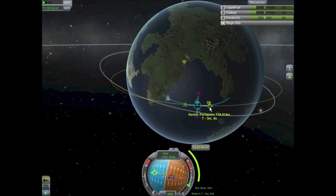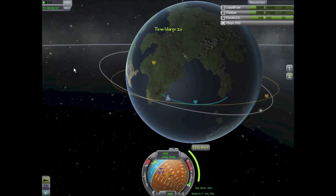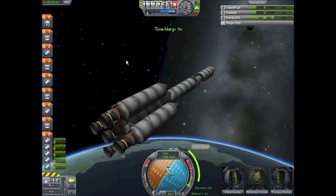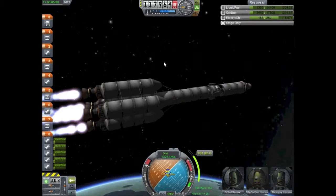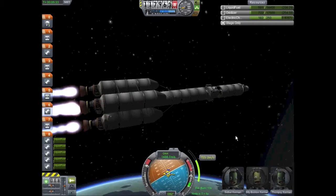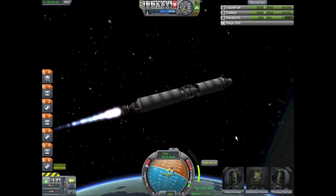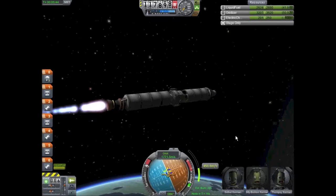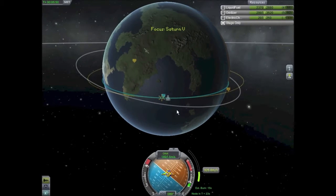We don't need to be too precise — we just need to make sure we won't fall into the atmosphere when we burn towards the moon. A lesson learned here: I went to physical time acceleration thinking it would calm my rocket down, but I was still in the atmosphere so the rocket was still turning. I had to get above 70,000 meters to engage the physics time acceleration and calm the rocket down. There goes the second stage and I fired the last bit I had above 70,000 meters.